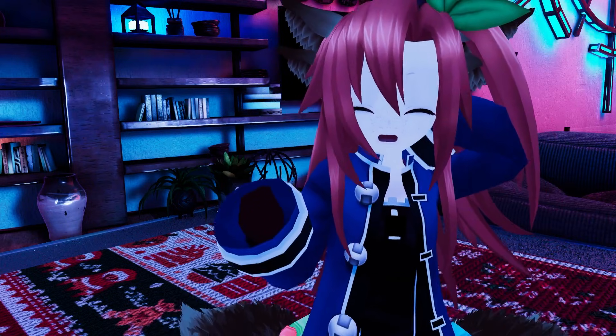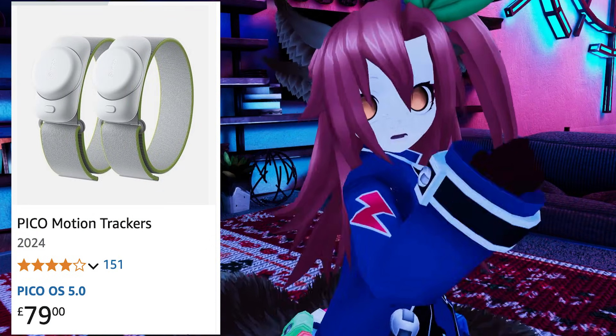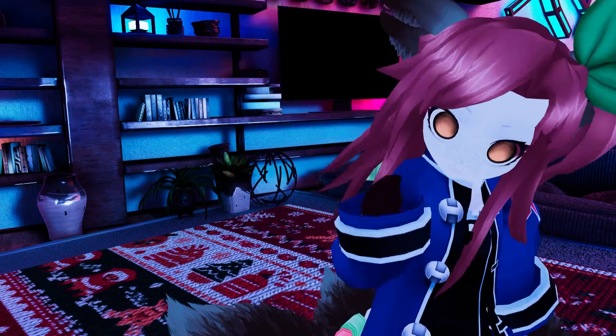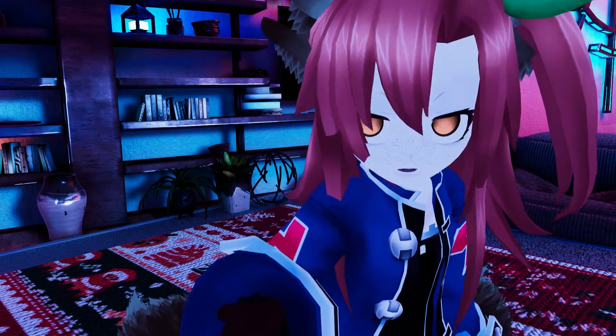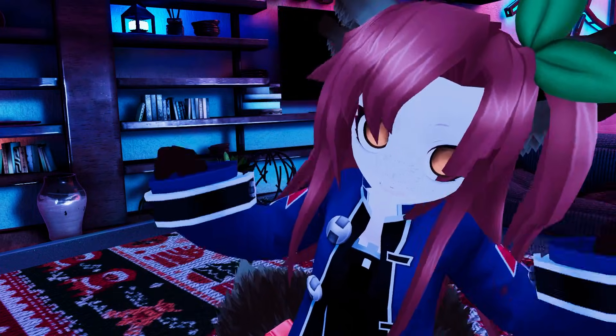These trackers will work on any Pico headset, from the Neo 3 to the Pico 4 Ultra. You can get them from Amazon and some retailers in the UK for about £80, but I got mine on AliExpress for £60. And yes, before you ask, these will not work on any of the Quest headsets — anything except Pico's headsets. I'm getting that out of the way now.